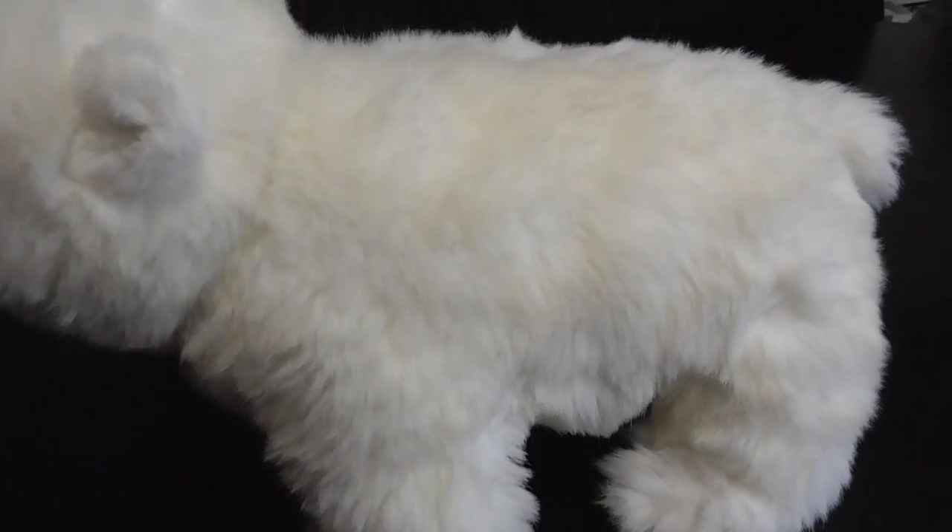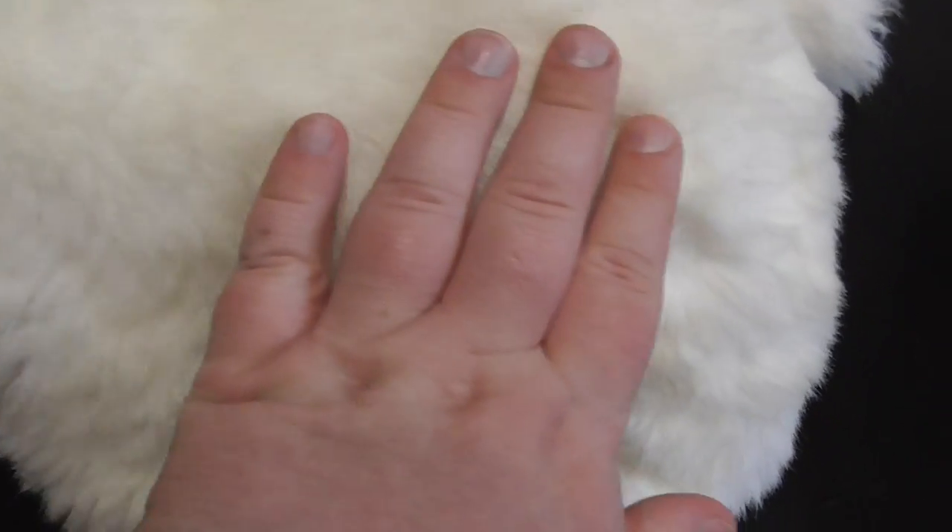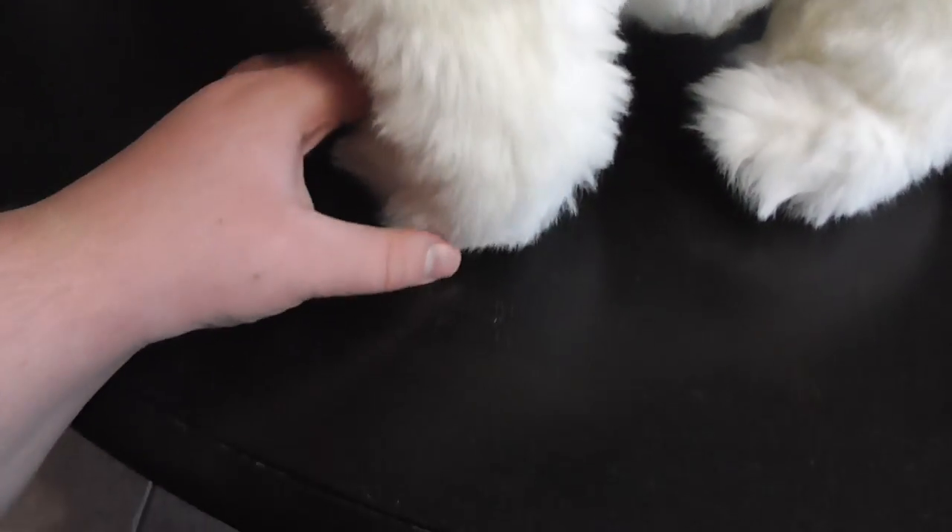It's so white and beautiful colors. Look at the soft fur on this plush — oh my gosh. There's the feet right there, and here he is down to the bottom.